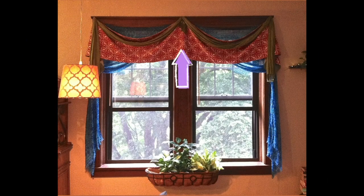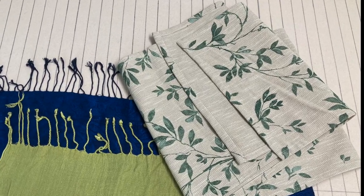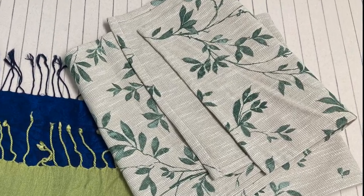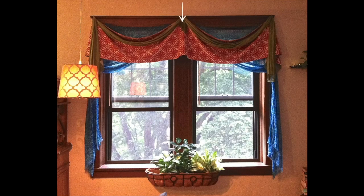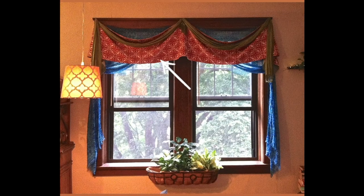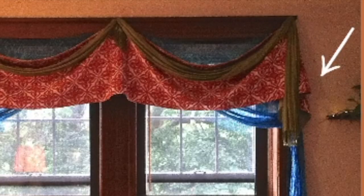Next is going to be your fabric or table runner layer. You're going to find the center of that, put a safety pin in, and then play around with it. Get the little slouch or droop the way that you want it and put a safety pin at that point at the outer corner, and hang those up on your nails just like you did the first layer. Dress out the sides of this layer by just folding it back and forth until you get it into a nice looking design.